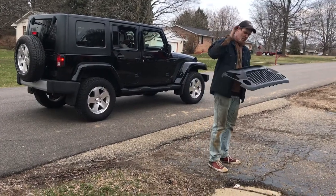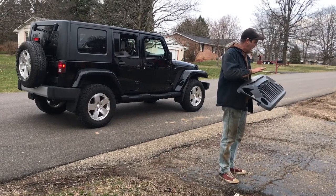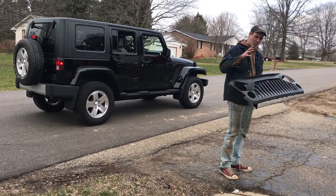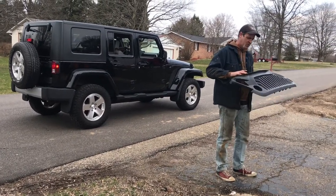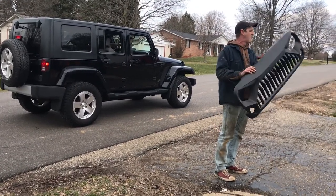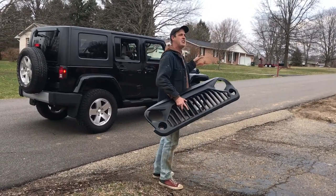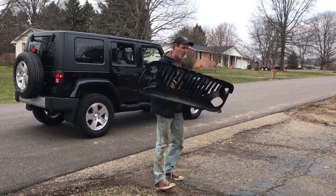Today we're going to be showing you proper installation. This here is a Vader grill, a very popular thing that a lot of people like to put on the front of their Jeeps. I'm going to show you the proper installation of the Vader grill on Amy Stuber's new JKU.